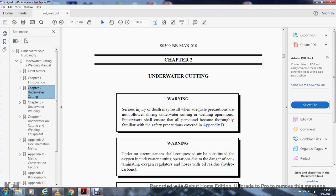Warning. Under no circumstances shall compressed air substitute for oxygen in underwater cutting operations, due to contamination of oxygen regulators and hoses with oil residue and hydrocarbons.